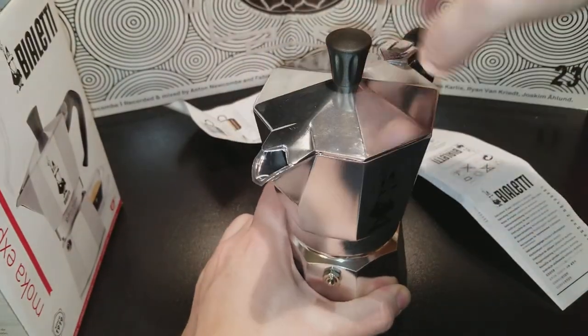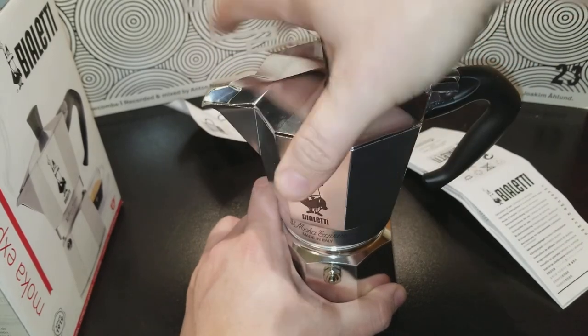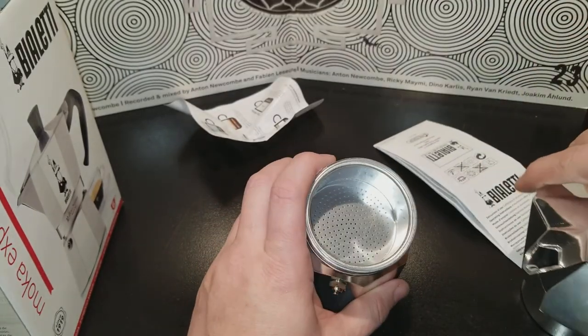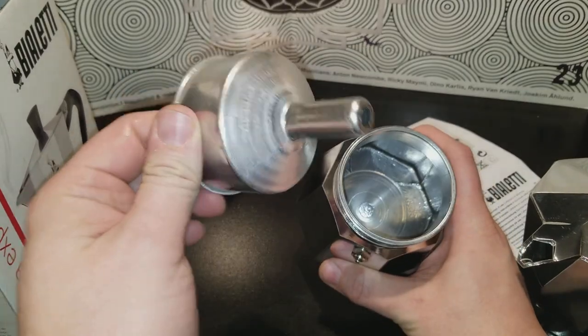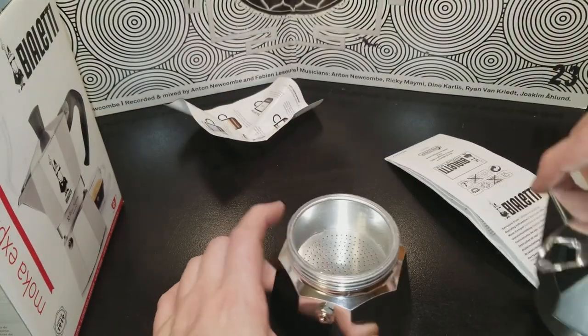I think this thing twists off like so. Your coffee goes in there, and I believe your water goes in there, if I'm not mistaken. I have never used one, so I'll look at the directions.